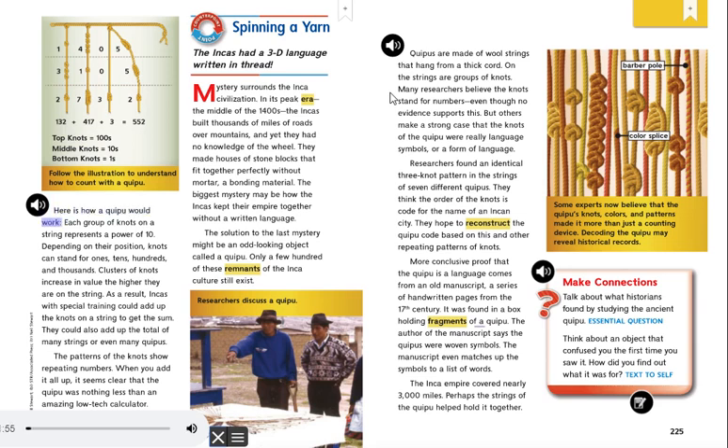Here is how a Quipu would work. Each group of knots on a string represents a power of 10. Depending on their position, knots can stand for ones, tens, hundreds, and thousands. Clusters of knots increase in value the higher they are on the string. As a result, Incas with special training could add up the knots on a string to get the sum. They could also add up the total of many strings or even many Quipus. The patterns of knots show repeating numbers. When you add it all up, it seems clear that the Quipu was nothing less than an amazing low-tech calculator.